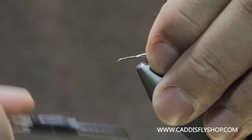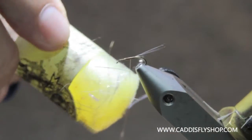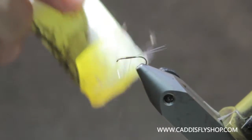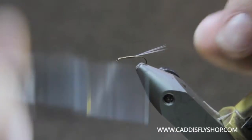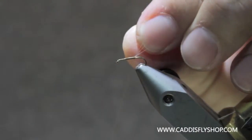Then I'm going to come back. Before I come back, I'm going to hit this wax on this thread a little bit. This is Loon Swax — pretty sticky stuff. It helps the thread stick when you're dividing these tails, that's why I like to use it. I'll take my fingernail and just push that up, and that'll splay them out for me.